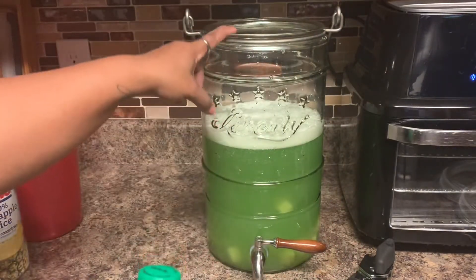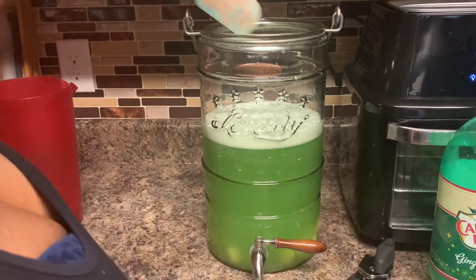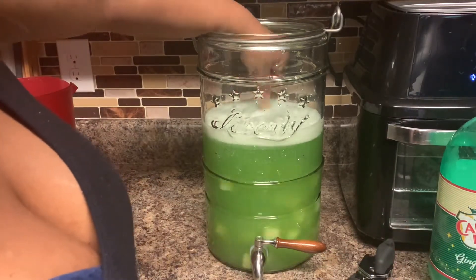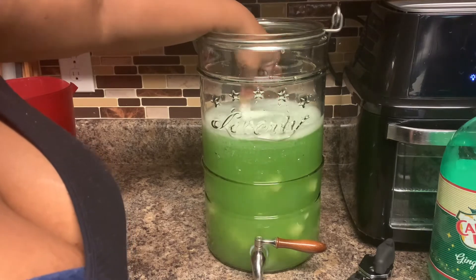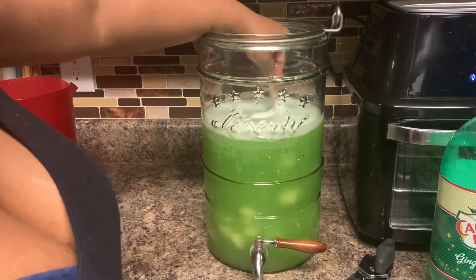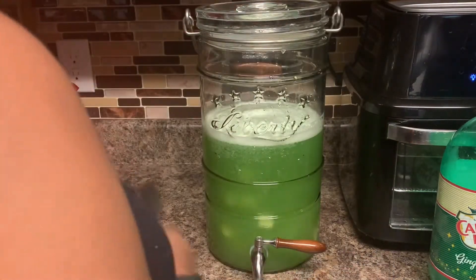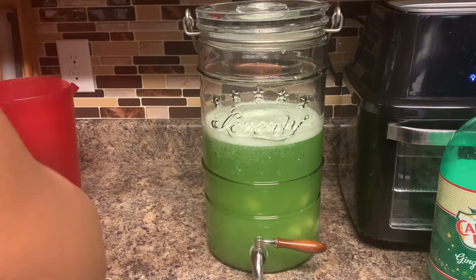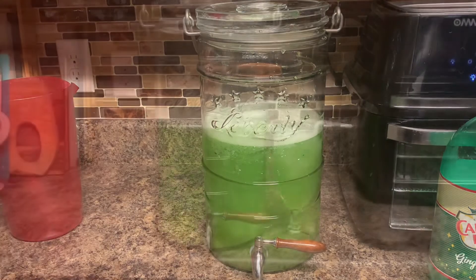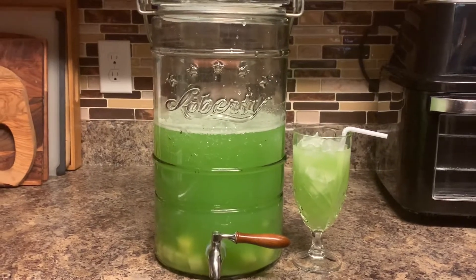Save your bottles because when you have anything left over it will keep good in that empty bottle since it has the top on it, and it'll help keep the fizz in there. If I'm having a big dinner with a lot of people there's usually no punch left, and we usually have to make multiple batches. This beverage dispenser I have — I got it from Sam's probably a few years ago, so I don't even know if they have this kind now.